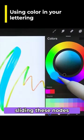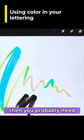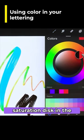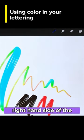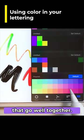Change your color by sliding these nodes around. If you change a color and you're noticing that it's only writing in black or white, then you probably need to change that saturation disk in the middle. If you go over to the right-hand side of the menu, you can find some palettes that will help you create colors that go well together.